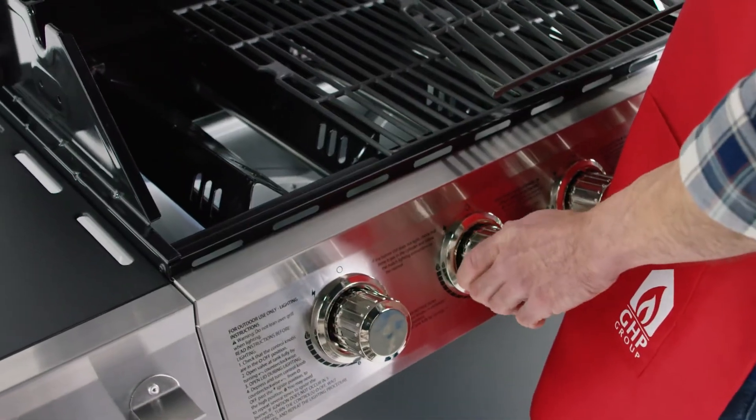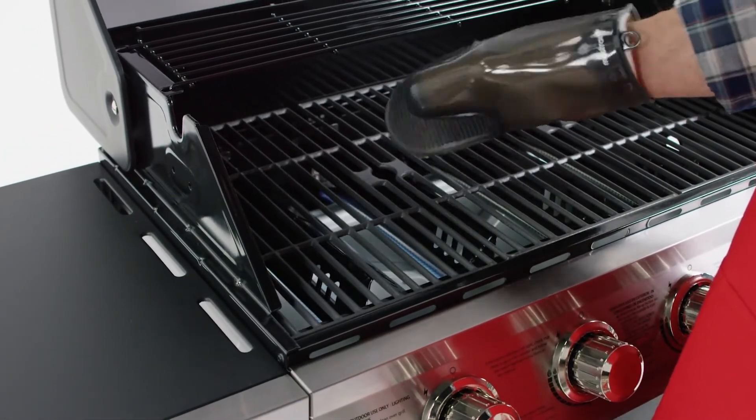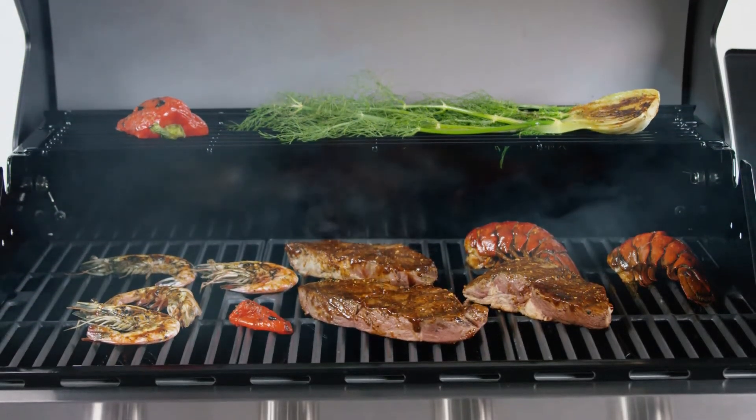The easy-to-maintain porcelain coated cast-iron cooking grates retain heat for proper searing to lock in food's natural juices. A built-in temperature gauge on the hood indicates when you've reached the perfect heat for optimal cooking execution.